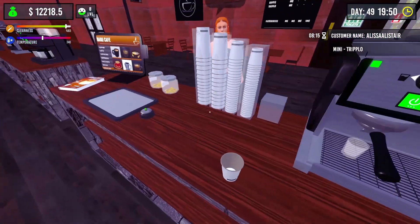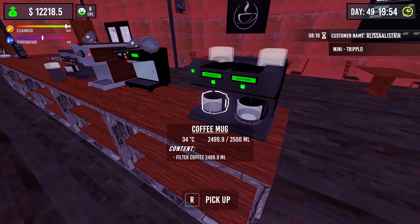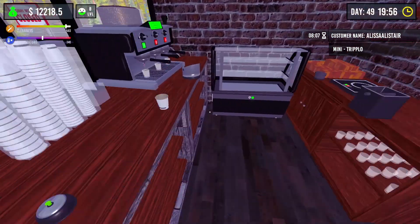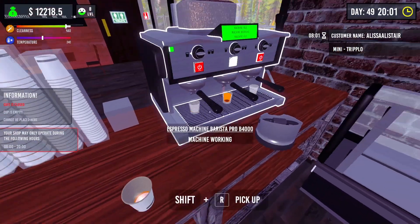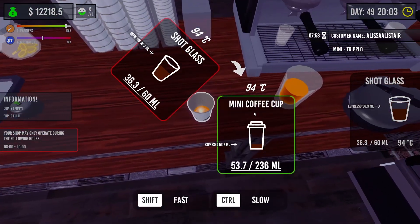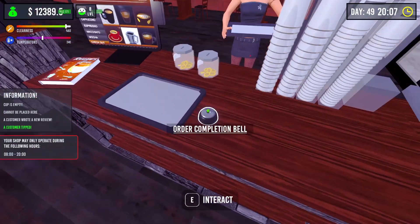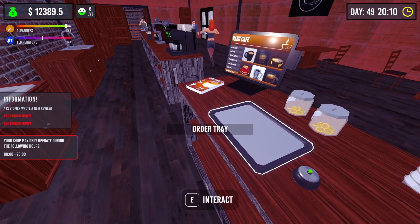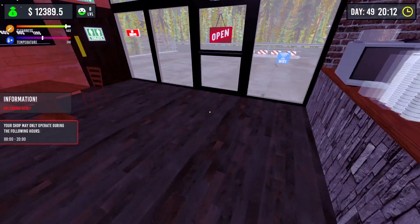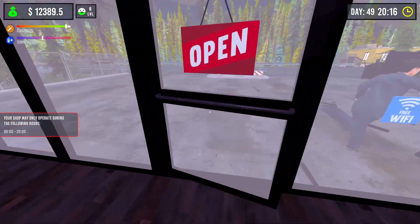I'm going to put a little... Holy cow, it's really hot. I'm going to throw some water in here. Okay, let's throw some water in here.